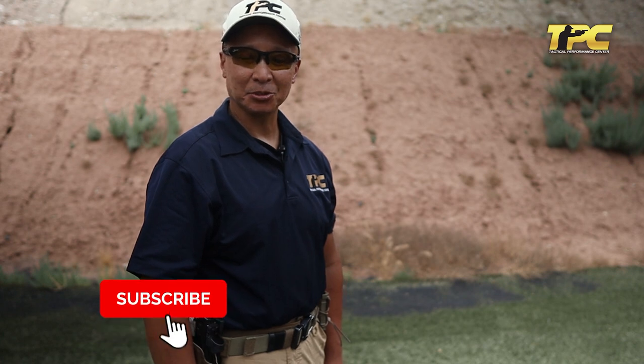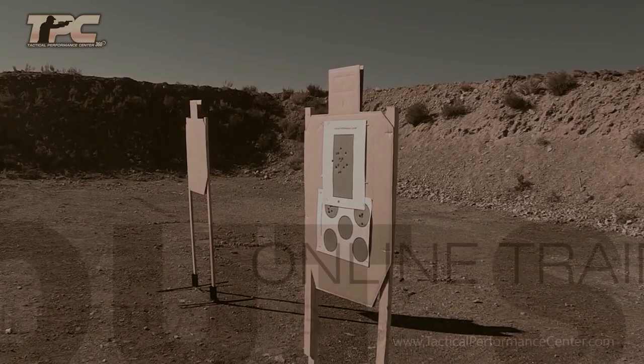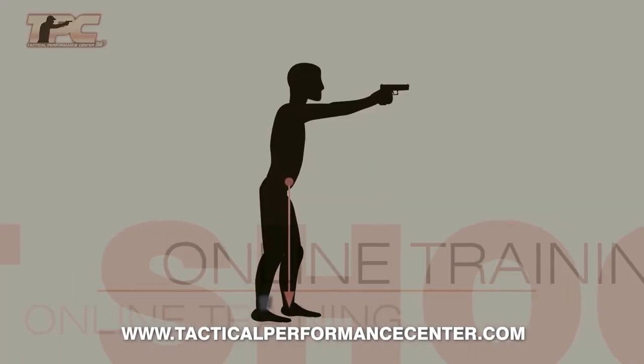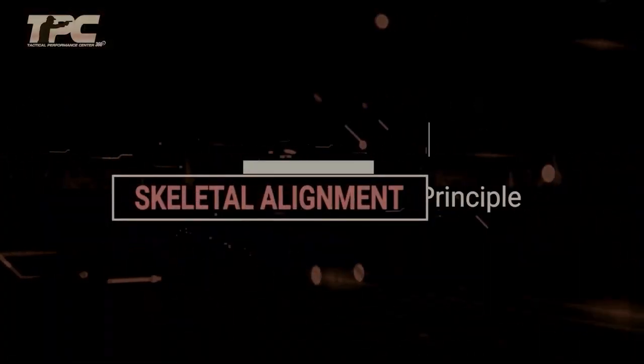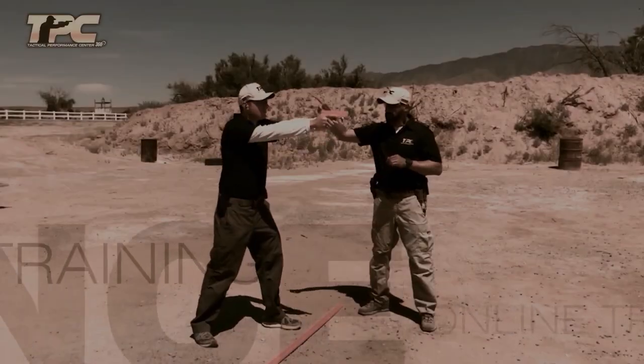If you're finding value from this training series, please like, share, and subscribe. We really appreciate your time and attention. Thank you.